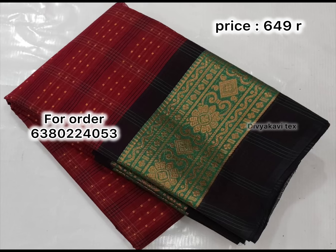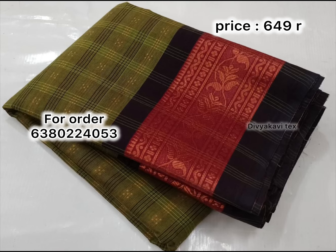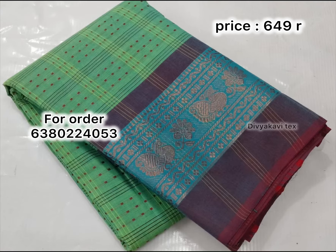If you want to use it for the office, you can use it. You can also use it at the beach or as a college student. If you want a color combination, you can use different colors. If you want a traditional border design, you can use it.